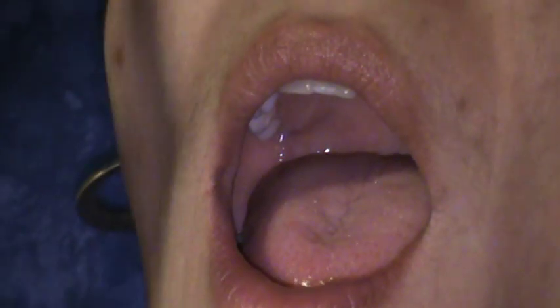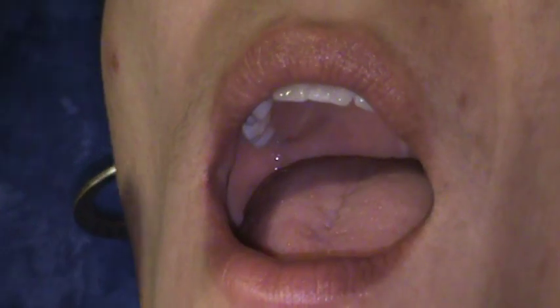Now I'm going to do the hard palate. For that we start behind the front teeth and we just slide. Tilt your head that way a little bit and then tilt it back — and a little bit more toward them.